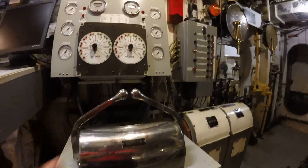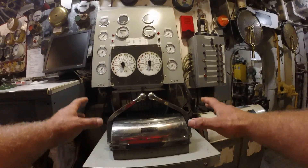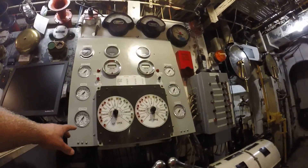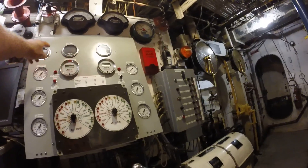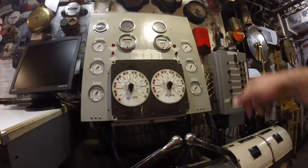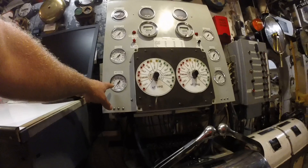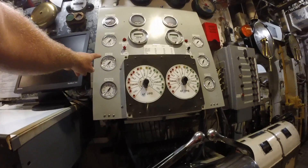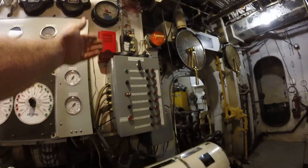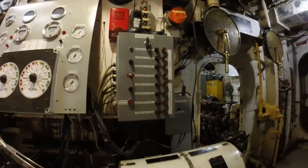This system here — we can actually take away control from the con and work the props from here. We have a stern and a head. This is our gauge monitoring engine RPM and shaft RPM — this would be port side, this would be starboard side, and it shows the amount of air pressure being applied to the clutches: ahead forward clutch, astern clutch. This is an alarm system — when we lose engine oil pressure or something over-temps, it'll sound and let us know something's wrong.